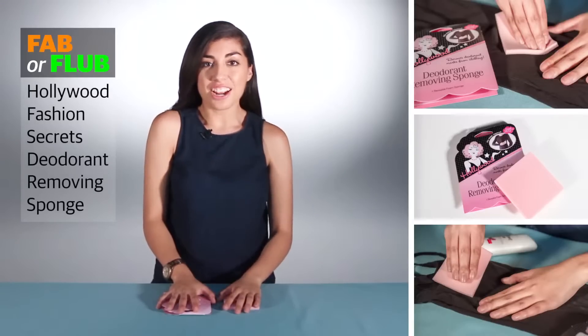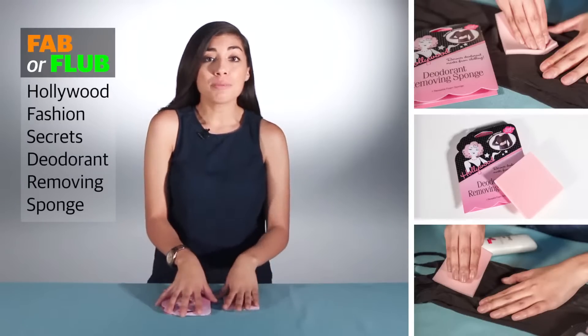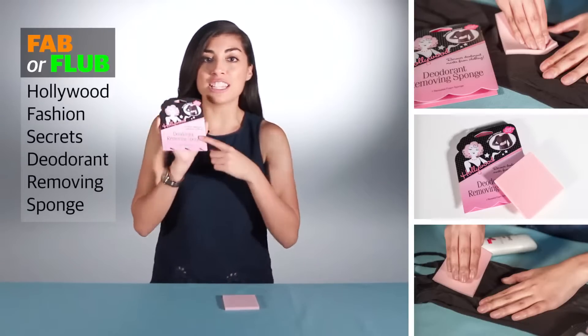Hi, I'm Courtney Ortega with the Star Telegram, and welcome to another segment of Fab or Flub. Today we're going to be taking a look at Hollywood Fashion Secrets Deodorant Removing Sponge.